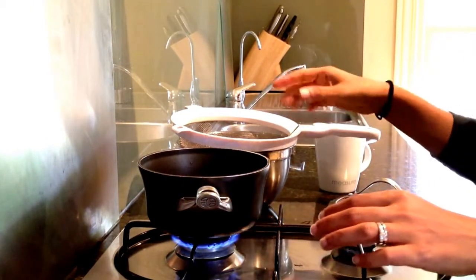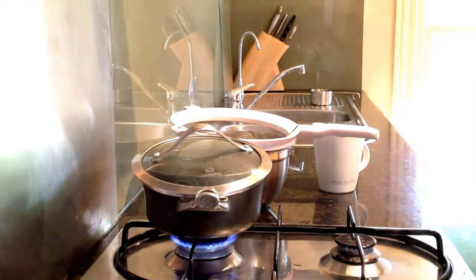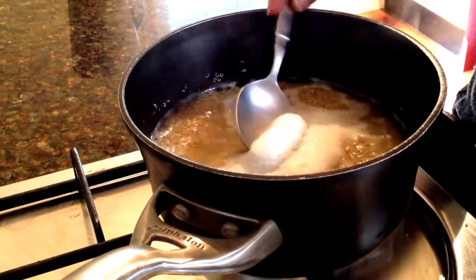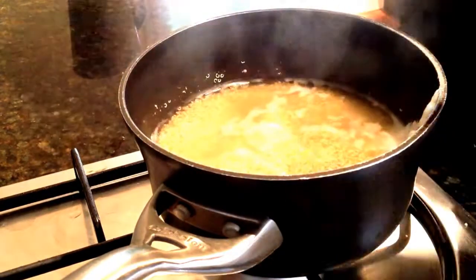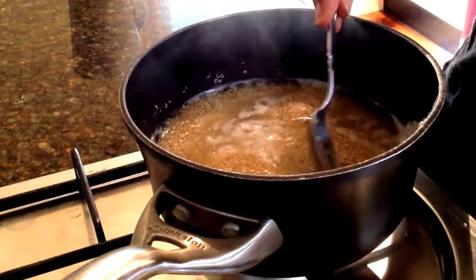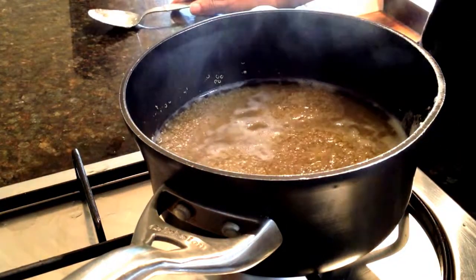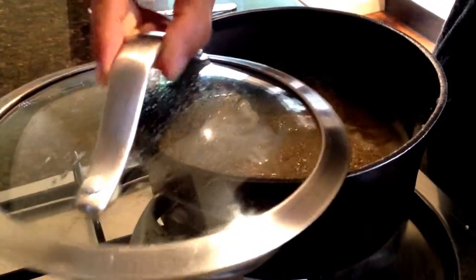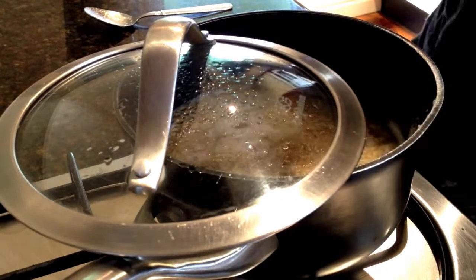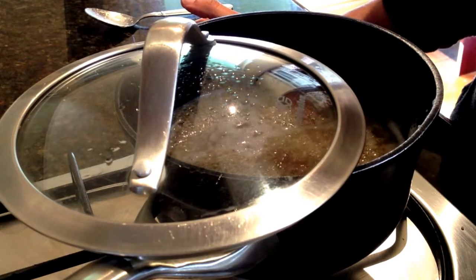Once it's boiling I put the lid partially on and turn it down to a simmer. There's a bit of froth here so I am going to remove that and put it down the sink. Just keep the simmer as gentle as you can with the lid partially on, being careful so the pot doesn't tip over. That will take probably about 15 minutes to cook.